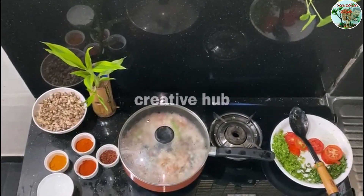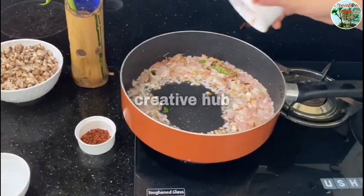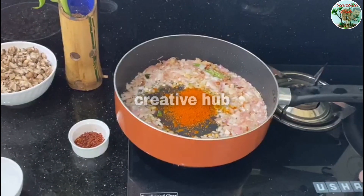Now the sauce is good. I'm going to make the sauce — the sauce, the cashmere, the sauce.